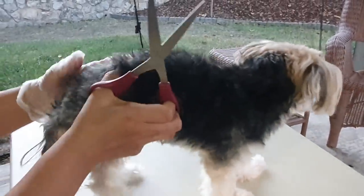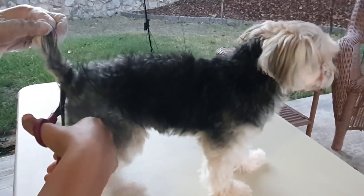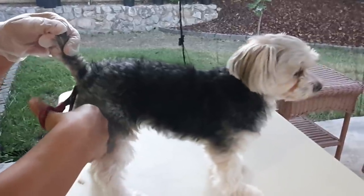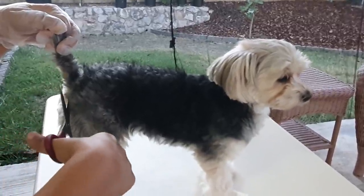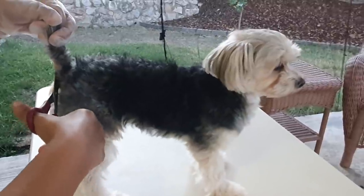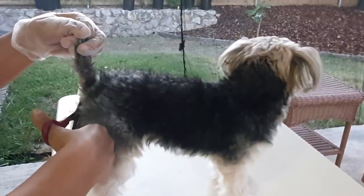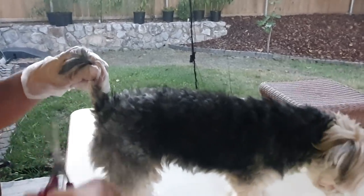No, don't sit. Not done yet, don't sit. No, don't sit. Alright, where is it Penny? Can't see it — there it is. No, don't sit.